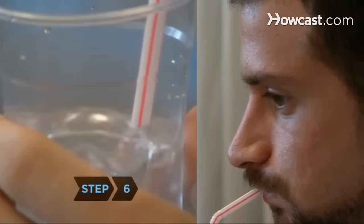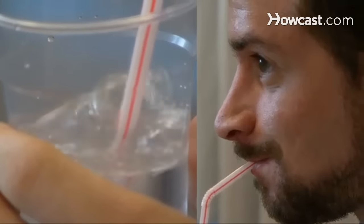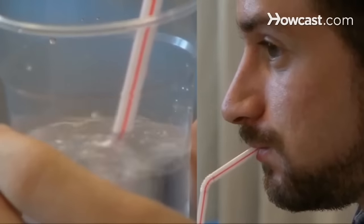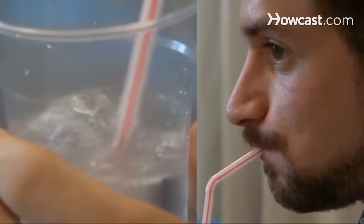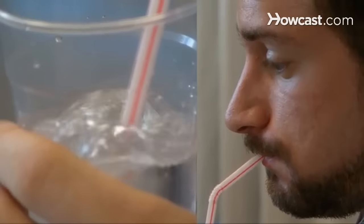Step 6. Breathe in through your nose to replenish your lungs with air while continuously blowing out the air stored in your cheeks and mouth. Switch to pushing air out from your lungs, then close your throat and expel the air in your mouth while you inhale.